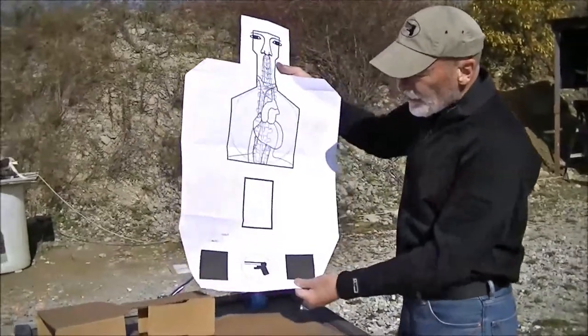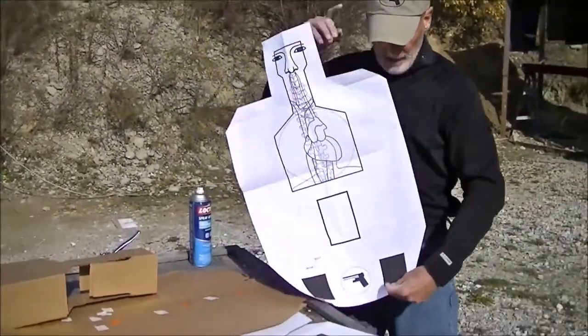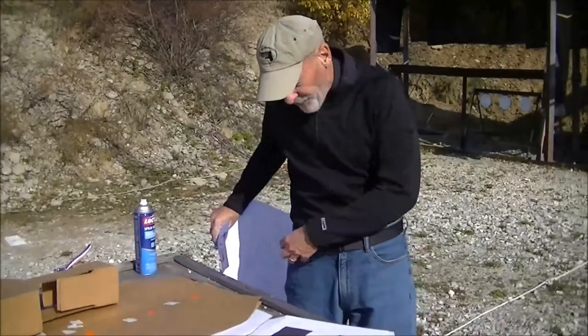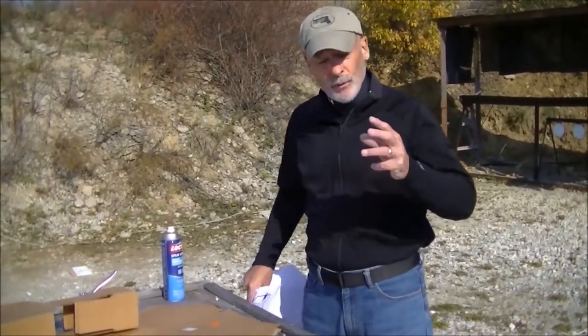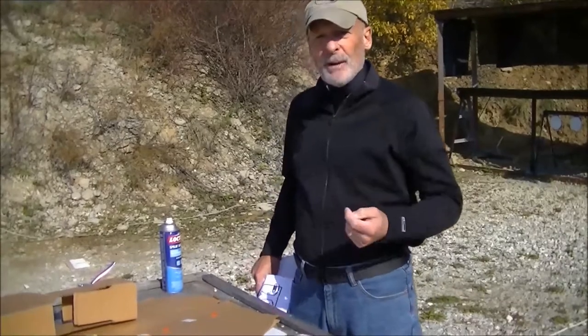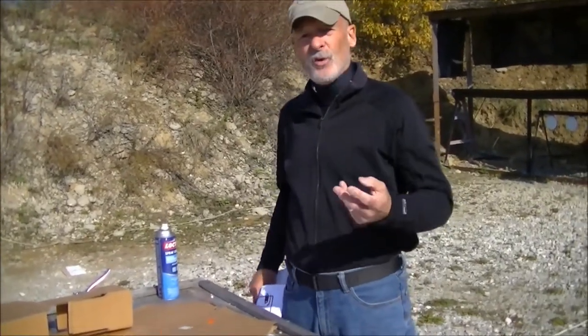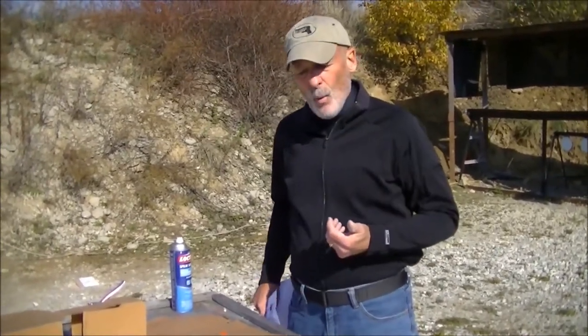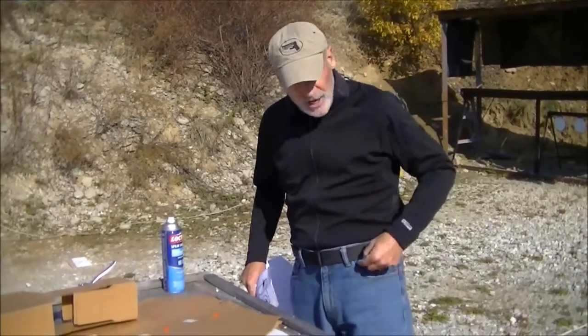I also want to call your attention to the placement of those squares. If I put the target over top of me, you'll notice those squares line up with the pockets on my pants. This goes back to my days of SWAT when we were taught to shoot the pockets — what we were trying to do was break that ball joint where the leg and the pelvic girdle come together. I know it's kind of popular these days to teach pelvic shots, but they're also controversial. Some medical professionals will say it's great, they'll go down; others say not so much. But one thing I have found to be universal: if you hit this ball joint right here, you're probably going to put that person down because the support structure is gone.